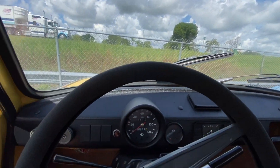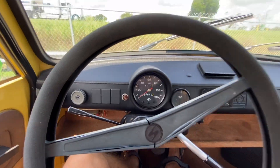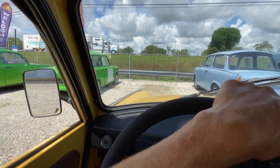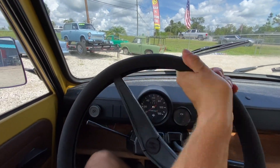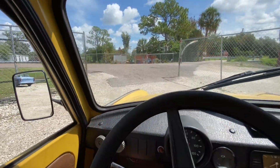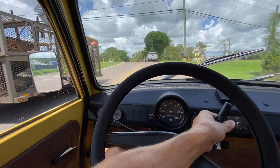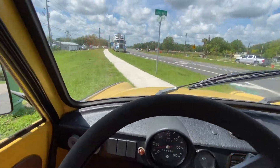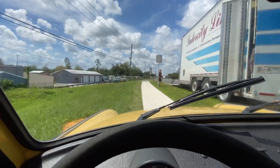Goodbye guys. Alright guys, let's take this car up on the road. There's some traffic coming. I said I won't even get on the road — I'm just gonna cut here short.